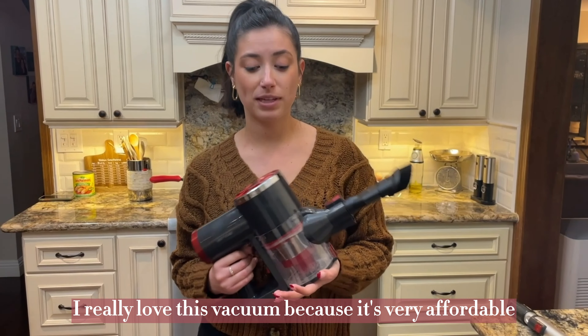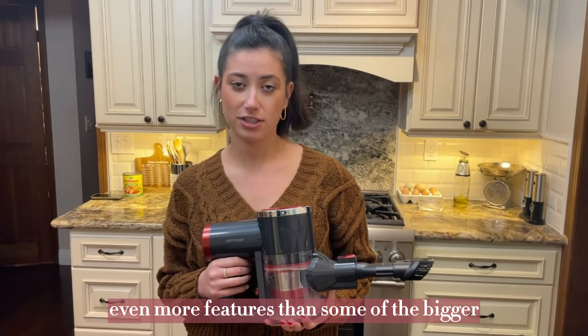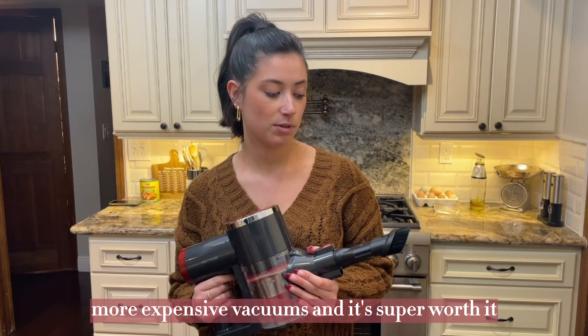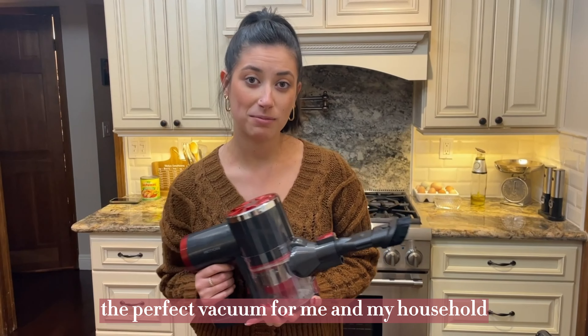I really love this vacuum because it's very affordable, and it has even more features than some of the bigger, more expensive vacuums, and it's super worth it. It's very lightweight, and overall, the perfect vacuum for me and my household.